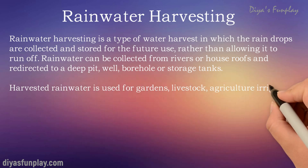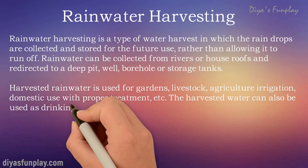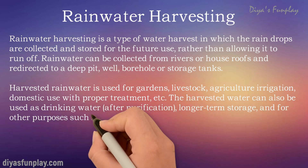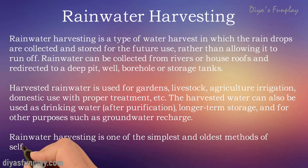Harvested rainwater is used for gardens, livestock, agricultural irrigation, and domestic use with proper treatment. Though rainwater is pure, it may get contaminated by polluted air, dust, smoke and other particles in the air before it lands on your roof. So rainwater can be used for drinking only after purification.